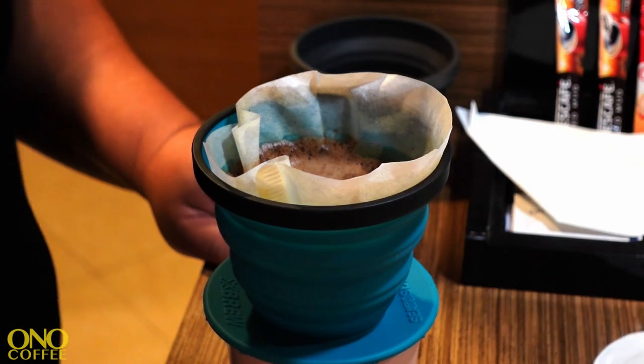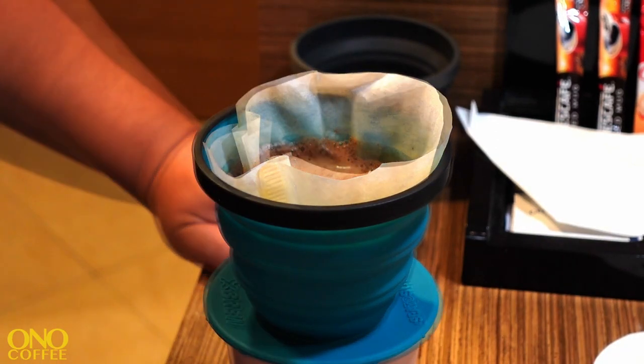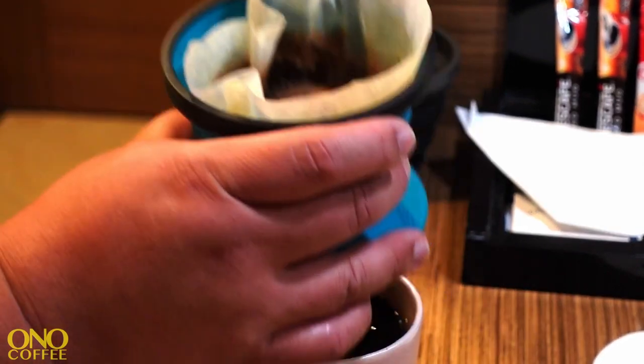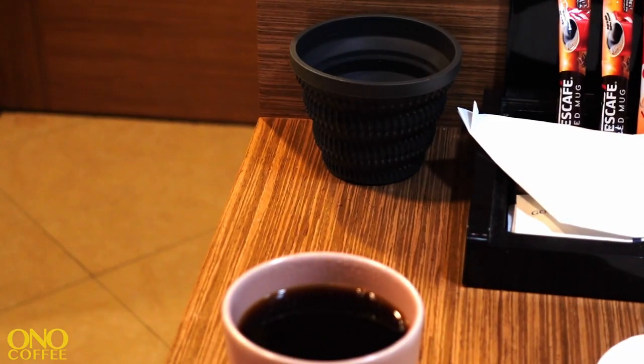It's just a matter of making sure the liquid is fully drained through, then pick up the whole basket, take it over, toss the ground coffee in the trash, and you're pretty much done. Now you're ready to drink and have a nice time with it.